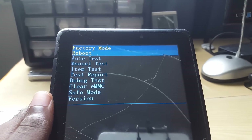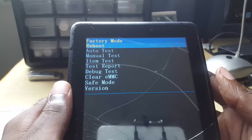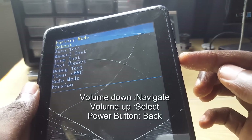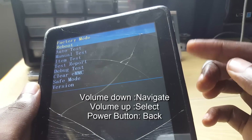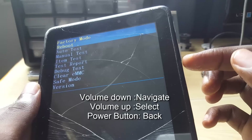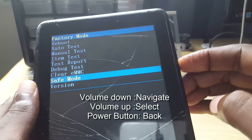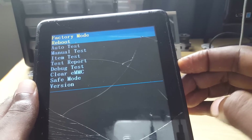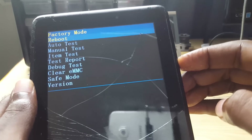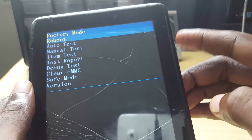As you can see, this recovery mode is a little different from the typical one. The controls here are: use volume down to navigate, and do not hit volume up unless you want to select something. You can cycle through — keep pressing volume down and the menu will start back over. If you want to get out of this mode, simply select 'Reboot,' which is the top option, and hit volume up.